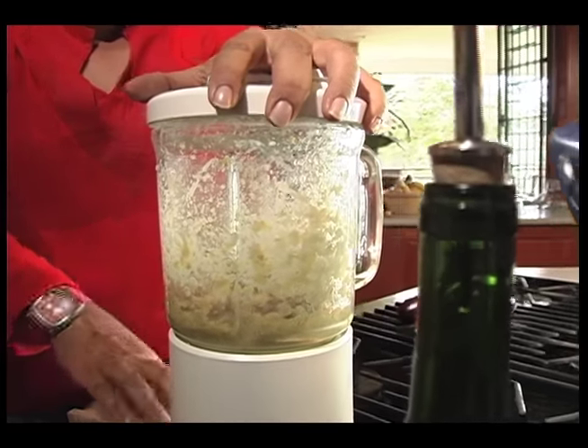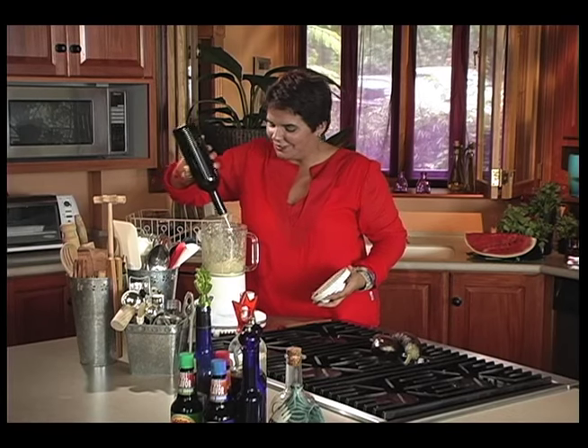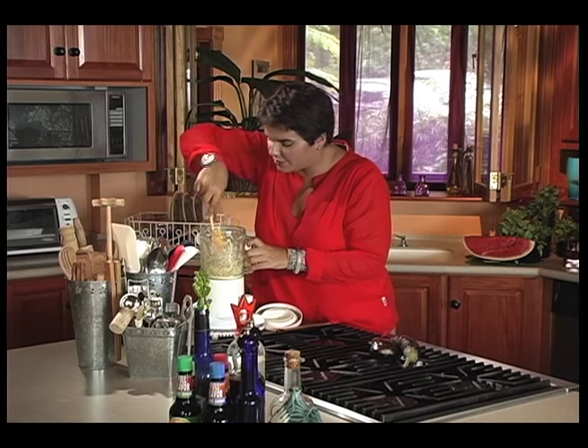I'm going to check that one last time — I think I need a bit more olive oil. We love the olive oil! Just make sure it's nice and liquidy. All the other flavors in there will counter the taste of the olive oil, so don't think it's going to overwhelm things.